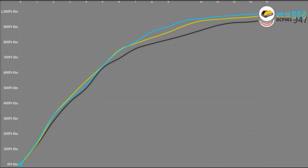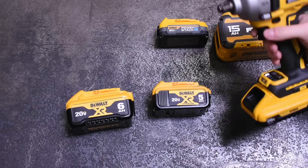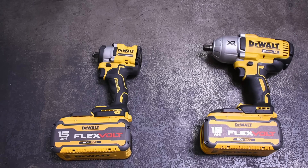The only steps up from there are the 9 amp-hour FlexVolt battery — which has three rows of cells versus the 6 amp-hour's two rows — and the massive 15 amp-hour FlexVolt, which roughly matches the 9 amp-hour and sometimes performs even less due to its use of 18650 cells. I hope you found this helpful. There are links to most of these tools below. Thanks for watching.